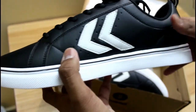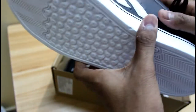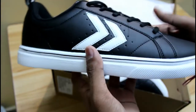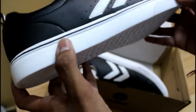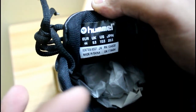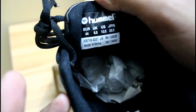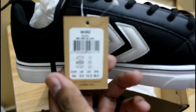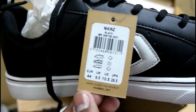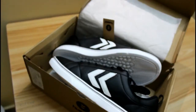The outside material of this shoe is synthetic and you have a cushion pattern inside. The sole is rubber. You can also see some details like the size chart, the manufacturing date, and some serial numbers on the sneaker.